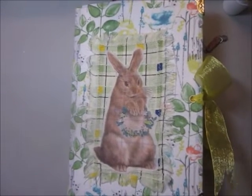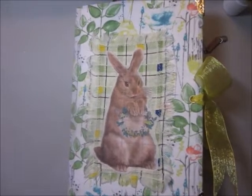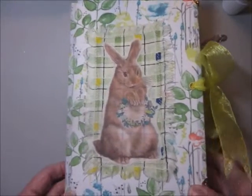Hello. Here I am with a bobbly camera — sorry about that — and another Easter journal.